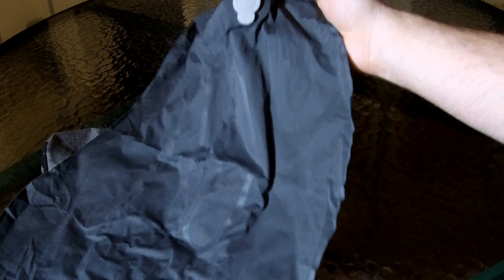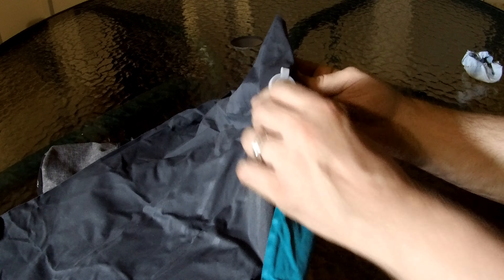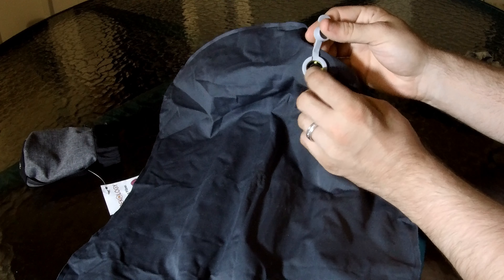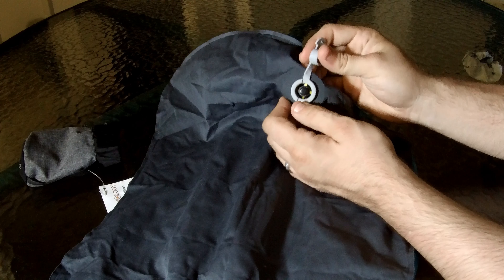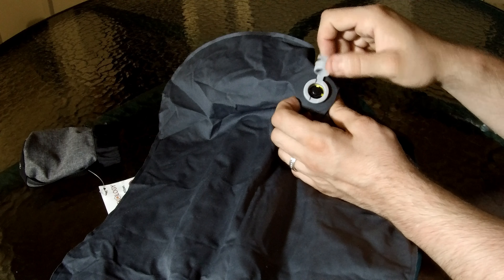On the back there's a hole where you inflate it. We're going to open that up — it has a little black button in there. The black button has two settings: pushed in, and if you click it out it'll pop out more. When it's popped out, you can inflate it and no air will come out while you inflate it.